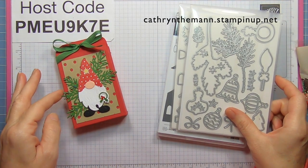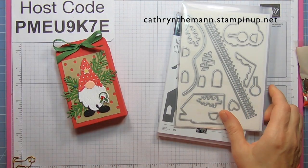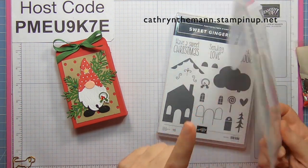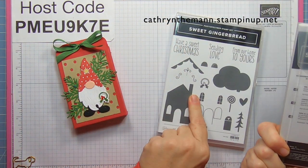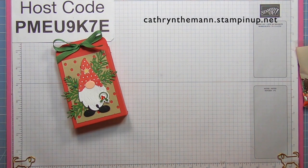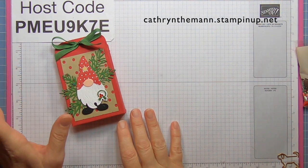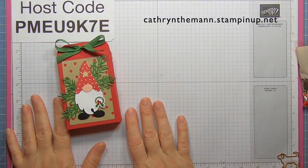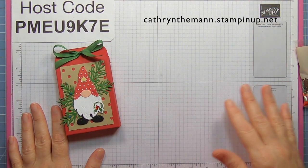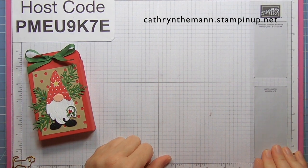For the bows I used the decorated pine dies, and for the little wreath I used the sweet gingerbread stamp set along with the gingerbread house dies — but you don't have to. You could put a little button or something like that. I use the sweetest Christmas DSP and there are candy canes in there; you could cut a candy cane for him to hold instead.